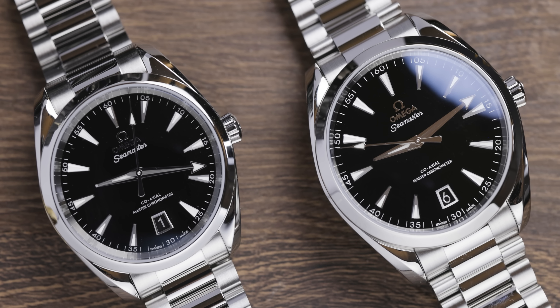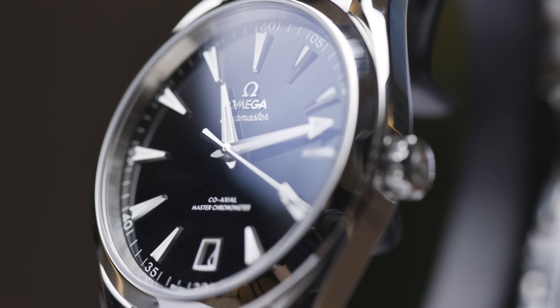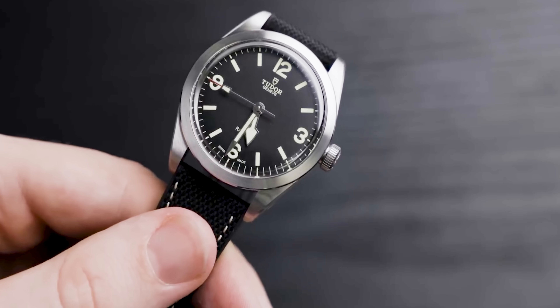This watch is very stripped back and very simple, but I think in simplicity lies the genius of watchmaking. Look at the new Aqua Terra black dial that was released — everyone went mental about it, including myself. It's brilliant because it's so simple. I thought the Tudor Ranger would be bigger than it kind of is now; people just seem to not be talking about it as much.